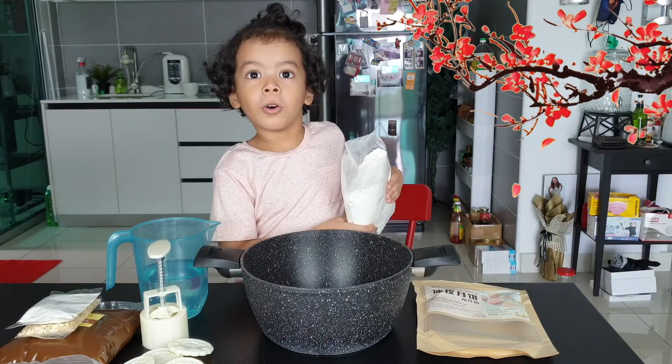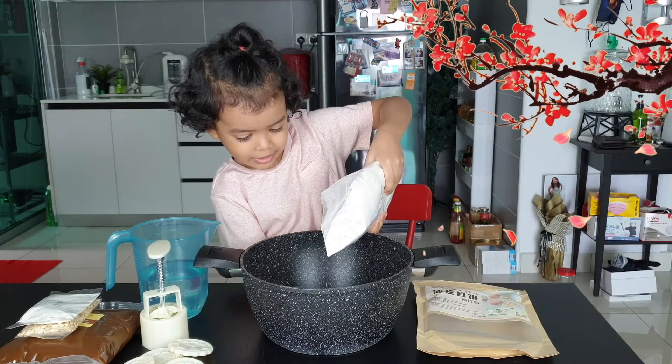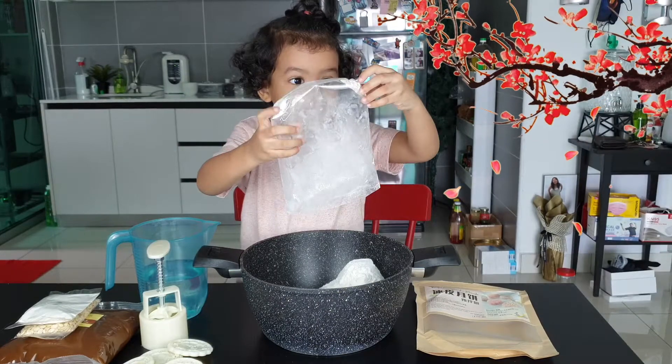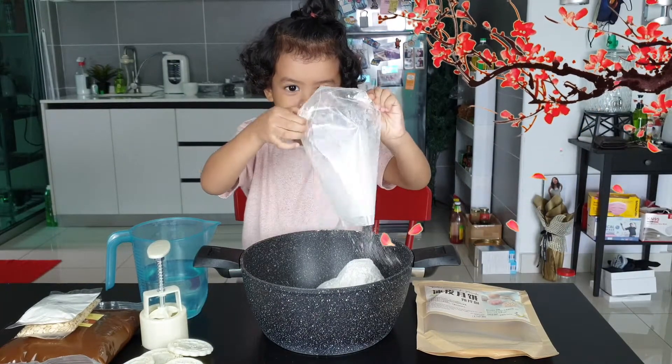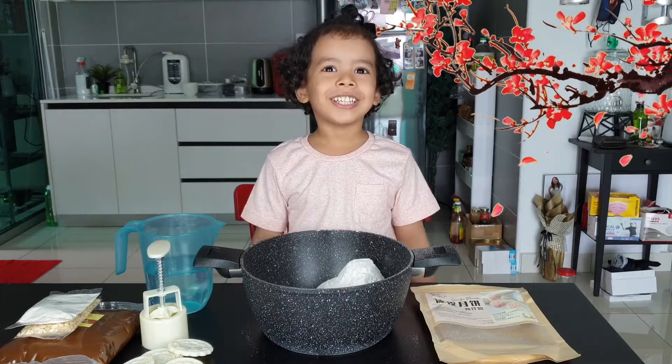Pour the flour into the bowl. It looks like snow! It looks like snow. Pour water into the bowl.